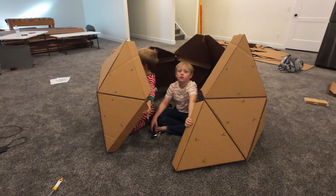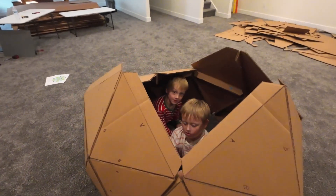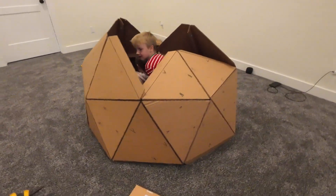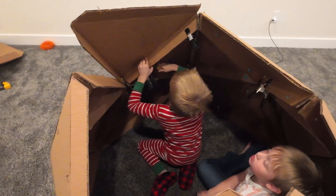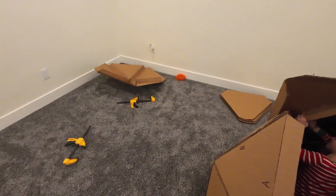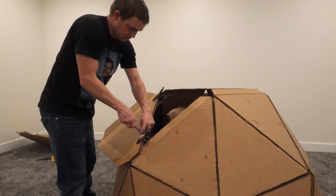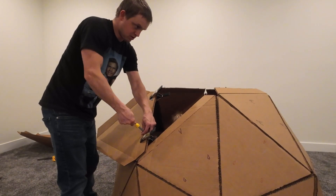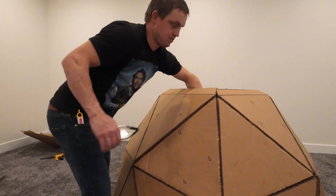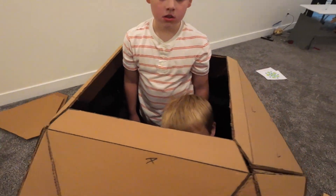All right, last piece — let's put it together boys. Dang, that looks pretty awesome! We're getting pretty close to being done. Just putting all the A's together, then we have our final piece that will go right on top. Last piece — how do you think we close it up? Do you think we did it wrong?